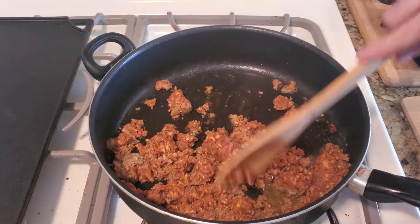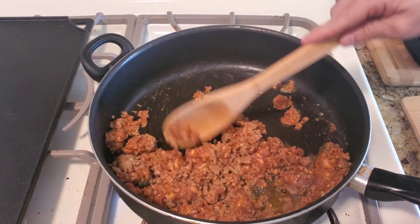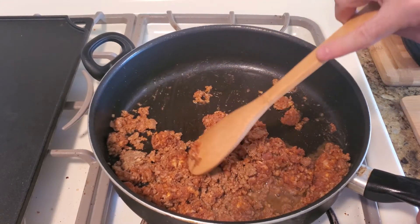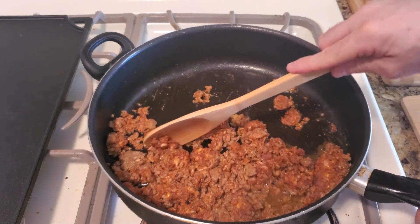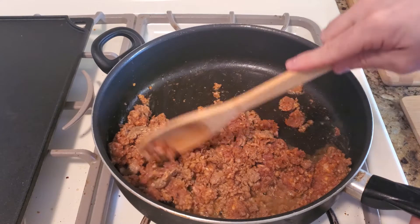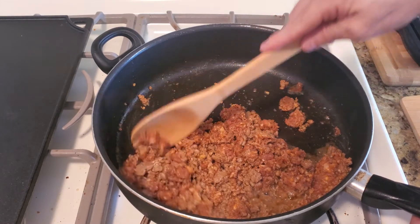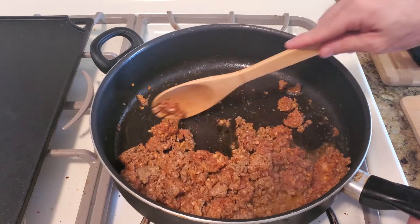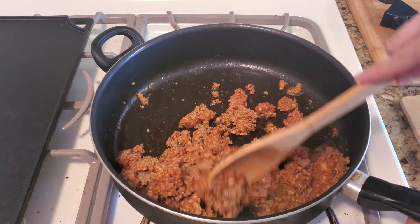We're halfway there cooking this sausage. I wish you could smell this kitchen right now because of the spices inside this sausage. You want to cook this between three and five minutes because you can't tell when it's done the way you can with beef, fish, or even chicken.